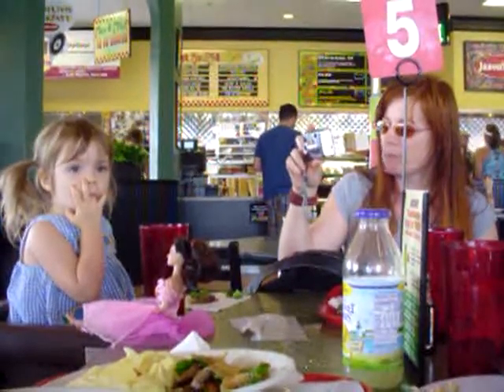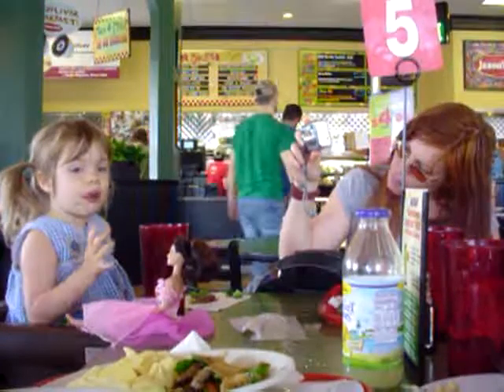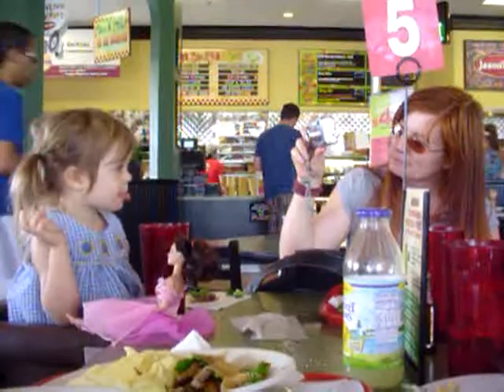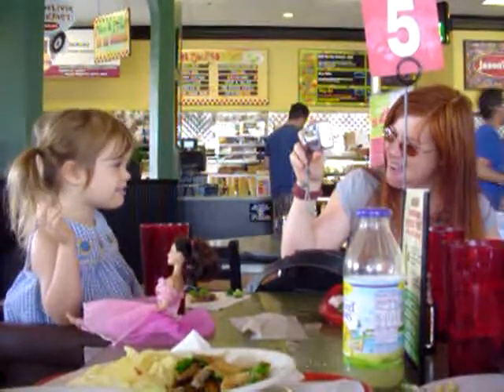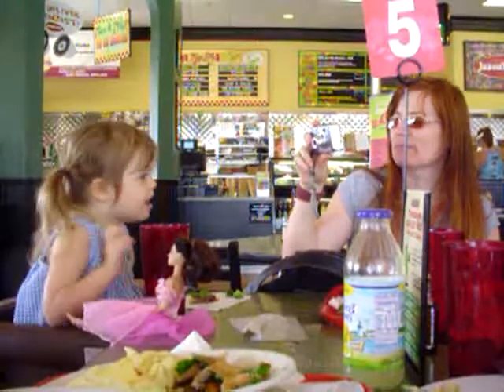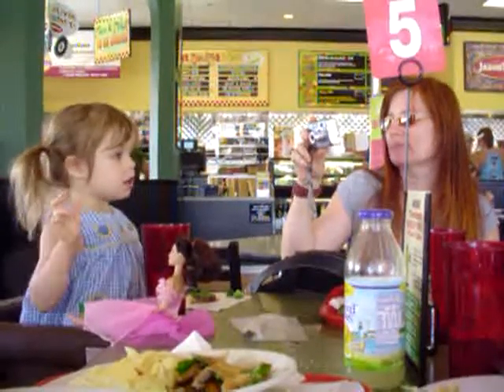I want to get her laughing on the picture. I'll send you these movies, Sherry.